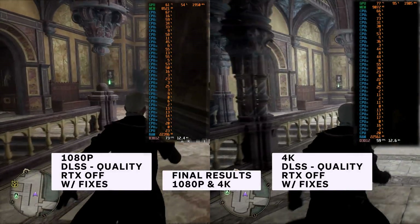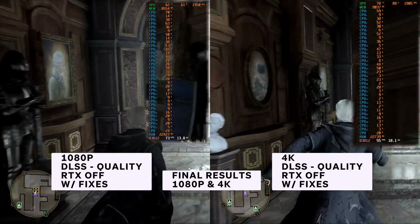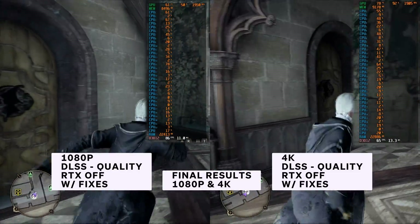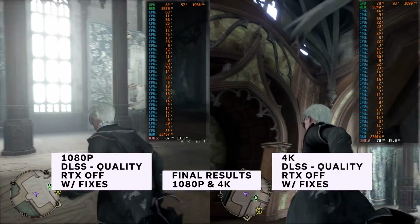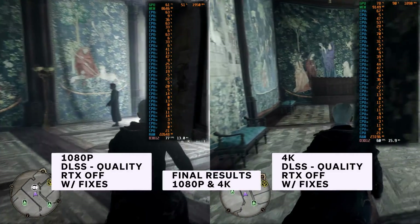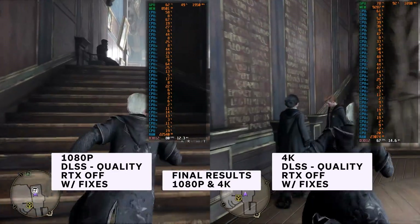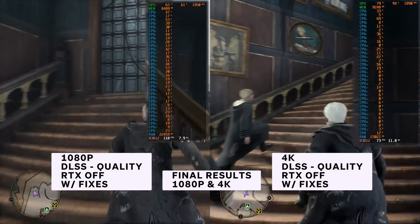It is also worth noting that Hogwarts Legacy appears to have a memory leak when combined with Discord. So if your performance feels like it's getting worse the longer you play and you have Discord open in the background, fully close Discord and that can actually help increase your FPS. On top of that, Hogwarts Legacy itself has a memory leak issue too, so I would recommend saving and closing the game every two hours or so to help minimize memory leak issues and prevent dropping more and more FPS over time.